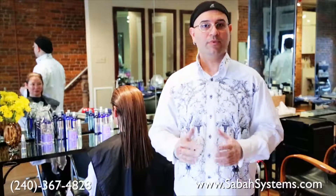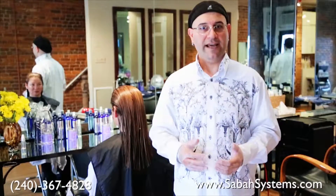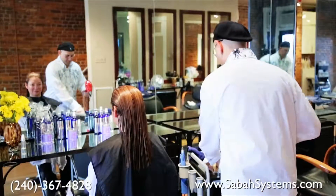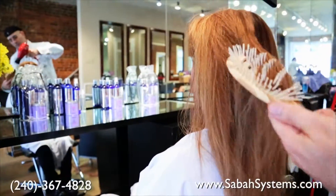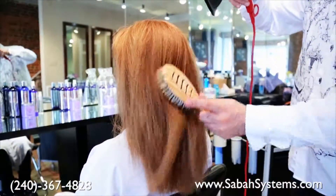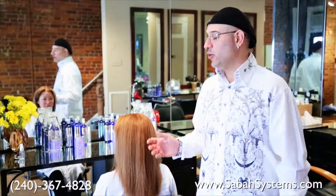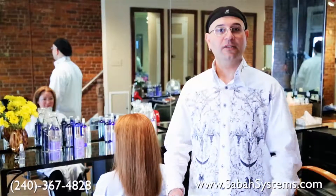Now that we have applied the keratin treatment, I'm going to go ahead and blow dry it 100% dry. Make sure the hair is completely dry before you flat iron it. Now that the hair is 100% blow dried, I'm going to section it into three and get it ready for flat ironing and sealing the product in.